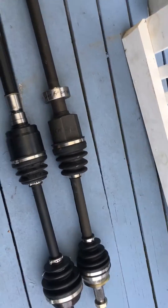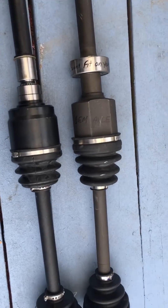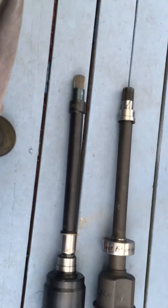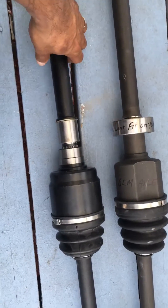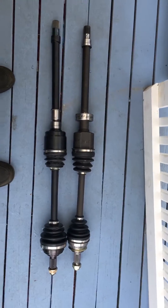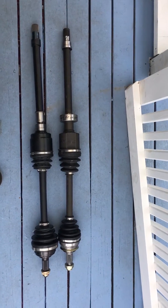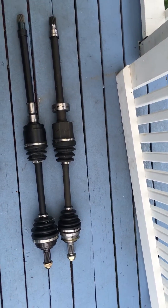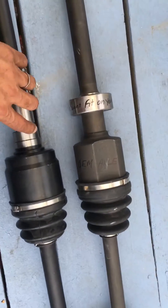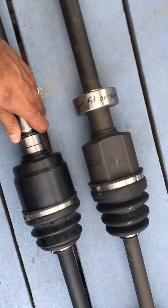I've got the OEM axle right here on top, and the Driveshaft Shop axle underneath. As you can see, it's the same size, so what they sent me looks pretty solid. The difference between the two is that this comes with an intermediate bar, so it's two pieces — this will pop off.